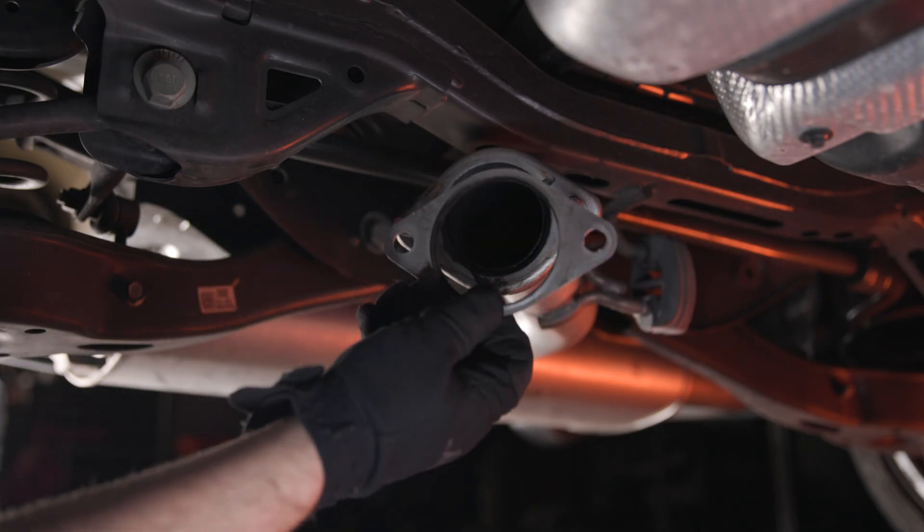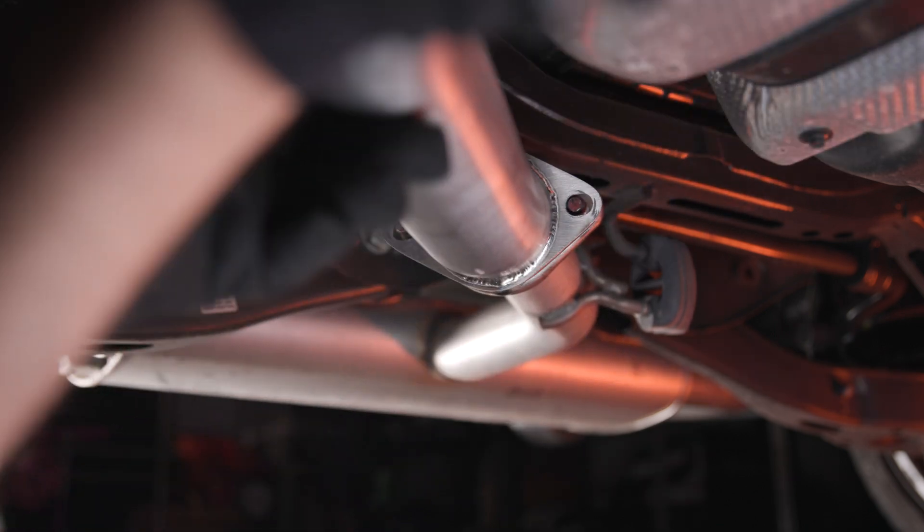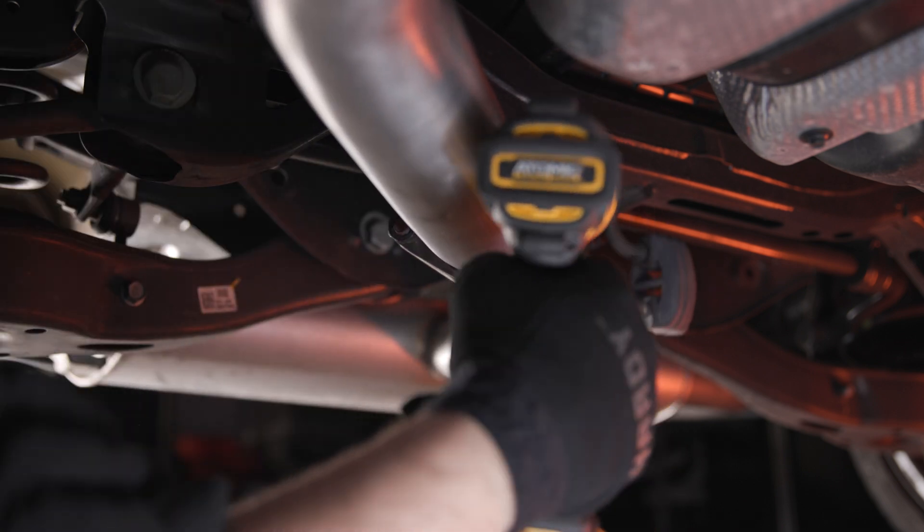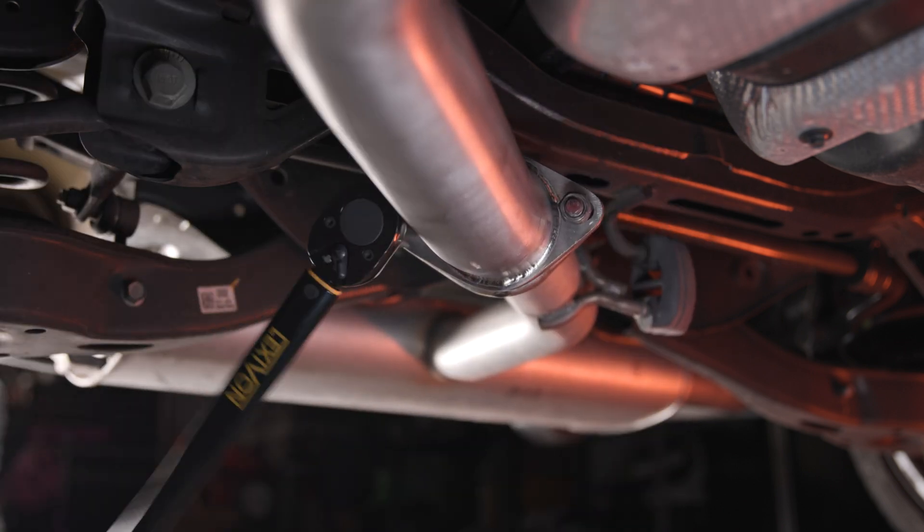Now head to the rear of the vehicle and mount the rear section of the mid-pipe to the factory exhaust using the factory gasket and mounting hardware. Torque these nuts to at least 40 foot-pounds.